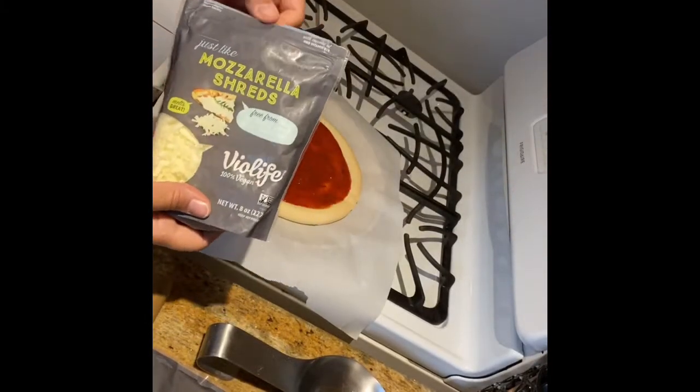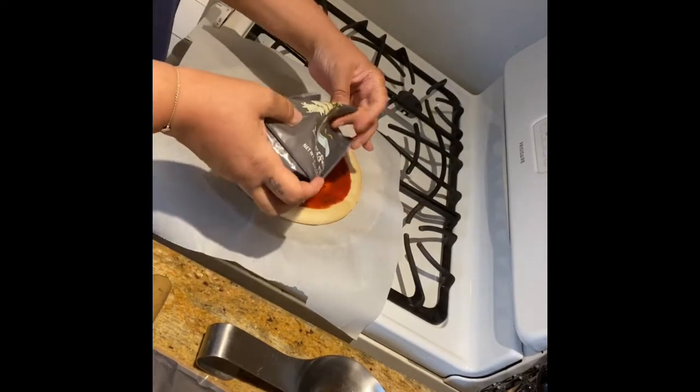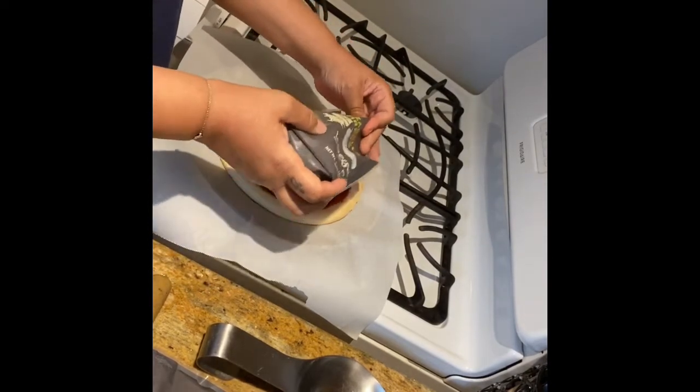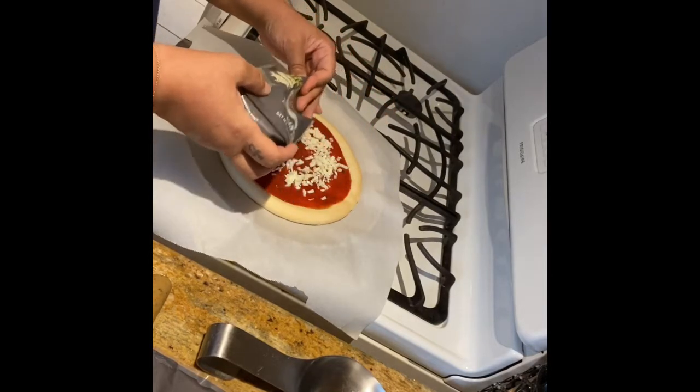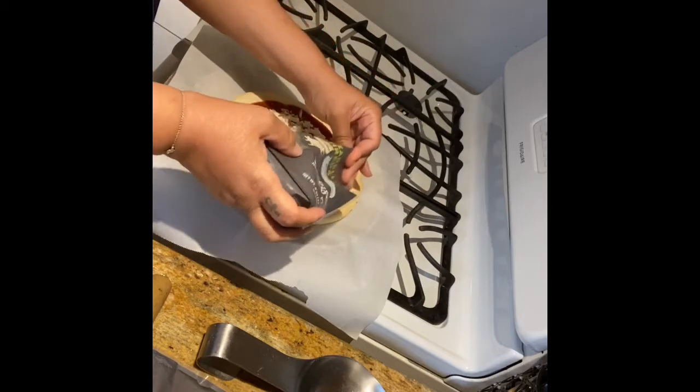I lost some footage somewhere because I don't see where I was putting the sauce on my pizza. But I used spaghetti sauce because I didn't have any pizza sauce and I didn't feel like making any. So I cheated.